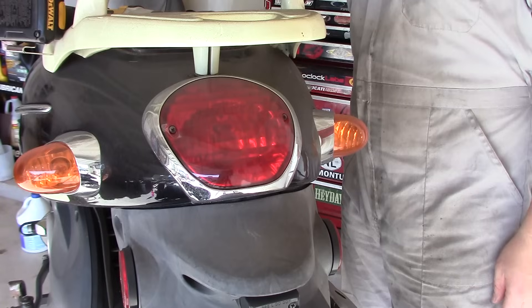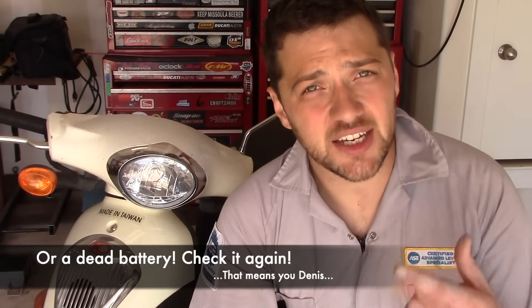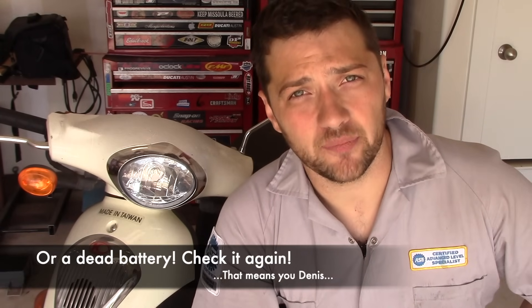Before I waste anyone's time with inapplicable diagnostic techniques, I'd like to weed out anyone who doesn't actually have an electric start problem. Are you holding one of the brake levers while pressing the engine start button? I know it sounds stupid, but we all miss small things like that, especially when we're panicking. Does your brake light illuminate when you hold the brake lever? If your brake light does not illuminate, you most likely have a brake switch problem that you'll need to solve before going any further.